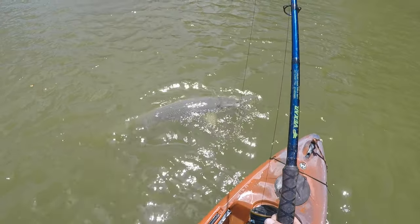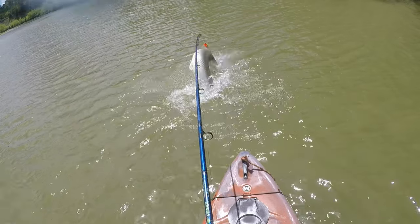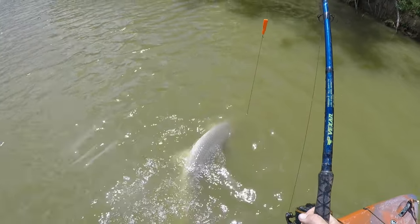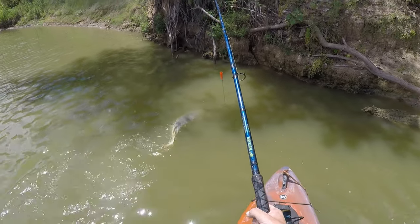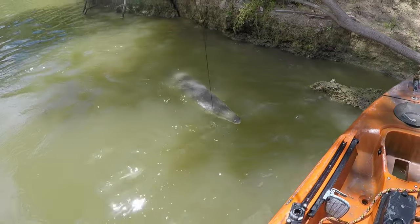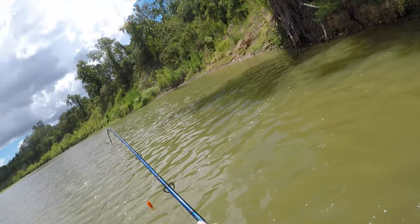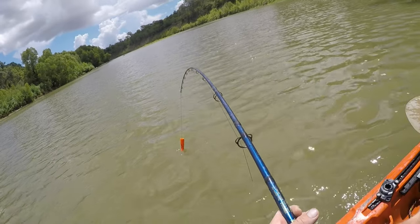She's going to jump — maybe. There's the jump. She took me right back where I hooked her from. Let's see if she pulled me over here where I can land her real quick. That's a wall — that's a wall, girl.